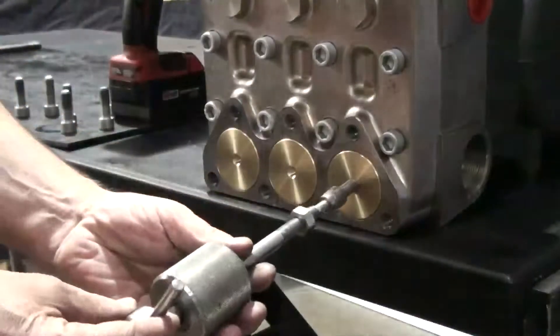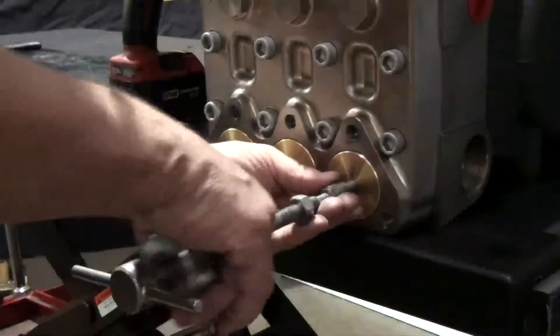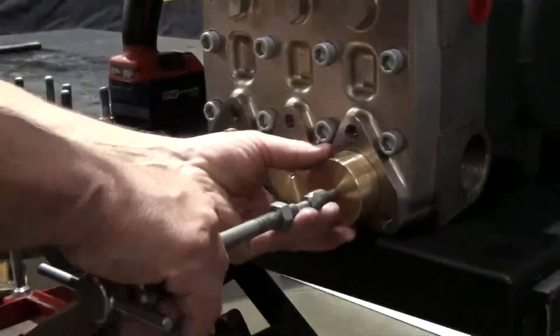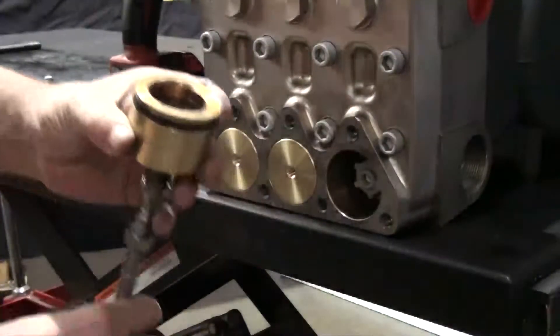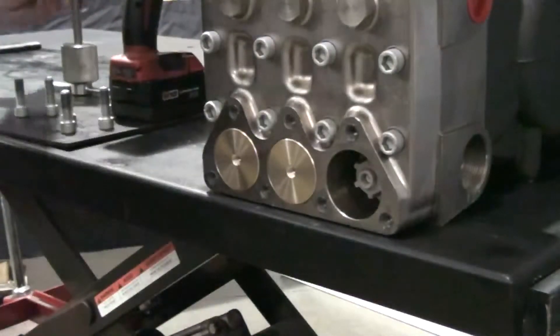Thread the slide hammer with a 10mm adapter into the inlet valve plug. Tap the slide hammer to remove the plug, then remove the plug from the slide hammer.